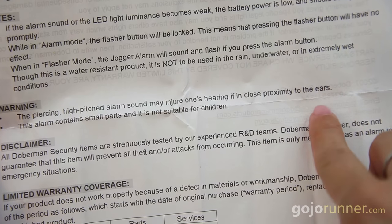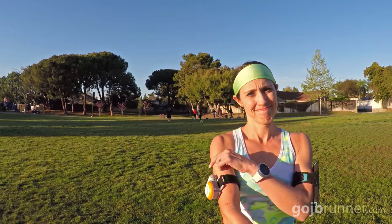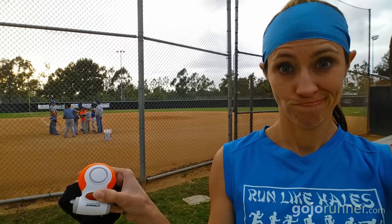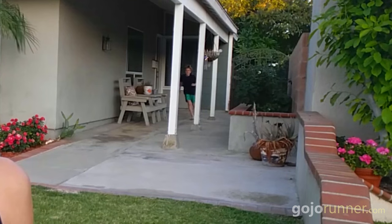At 110 decibels, I feel like I'm carrying a bomb made out of sound. Since recordings can't do justice to just how loud this alarm is, here's me activating it in front of a random little league team. Here's me activating it in front of a neighbor's house. And here's me activating it while my husband is asleep.